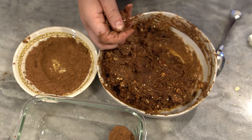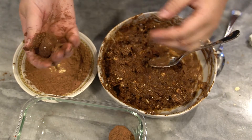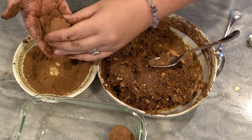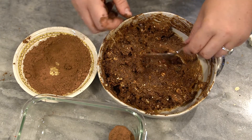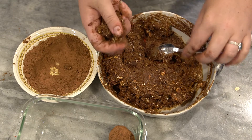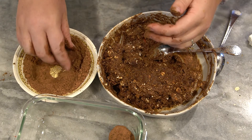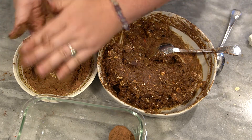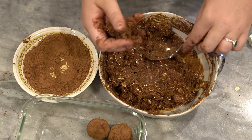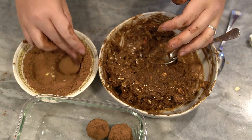Once our dough has set in the fridge a little bit, you're just going to take a spoon — I'm doing probably about a teaspoon to two — these are about one-inch balls, however big you want to do them. Roll it between your hands; your hands are going to get a little messy. I'm choosing to roll mine in some cocoa powder. Something else that's really delicious is rolling them in some matcha or matcha mixed with cocoa powder — this is unsweetened cocoa powder. Having a little coating on the outside is going to help them not stick together.